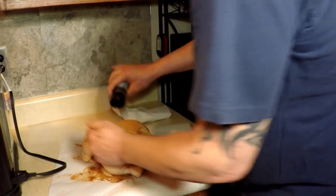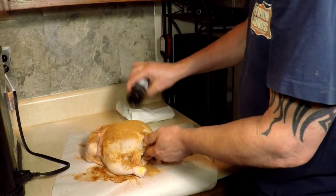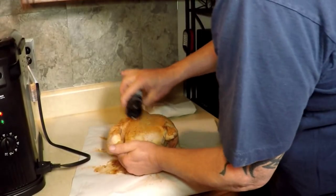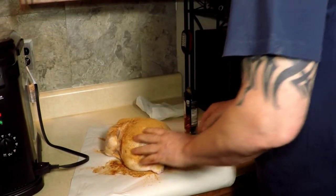Now if you don't have a big Masterbuilt Butterball turkey fryer, you can just put this in your deep fryer, or cut it in half and do half a chicken in there, depending on how big your deep fryer is.